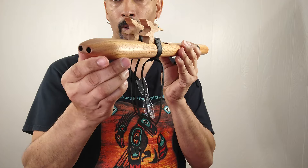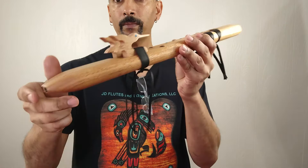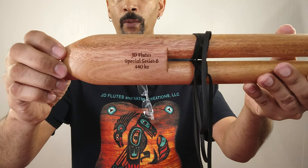Mahogany is a hard wood. It's very easy on the mouth. And on the bottom you will see JD Flutes Special Series B, 440 Hz.